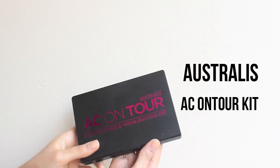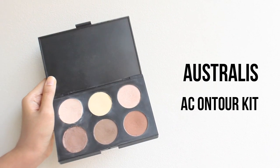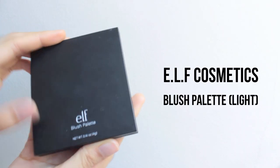Now I'm going to dust off all the excess powder. Then I'm going to highlight my face using the third color on the first row, applying it on the cheekbones and the bridge of my nose. Don't forget to highlight your cupid's bow and the area under your lips too. Because I want all attention on my eyes and lips, I'm going to use an orange blush and put it on the apple of my cheek.